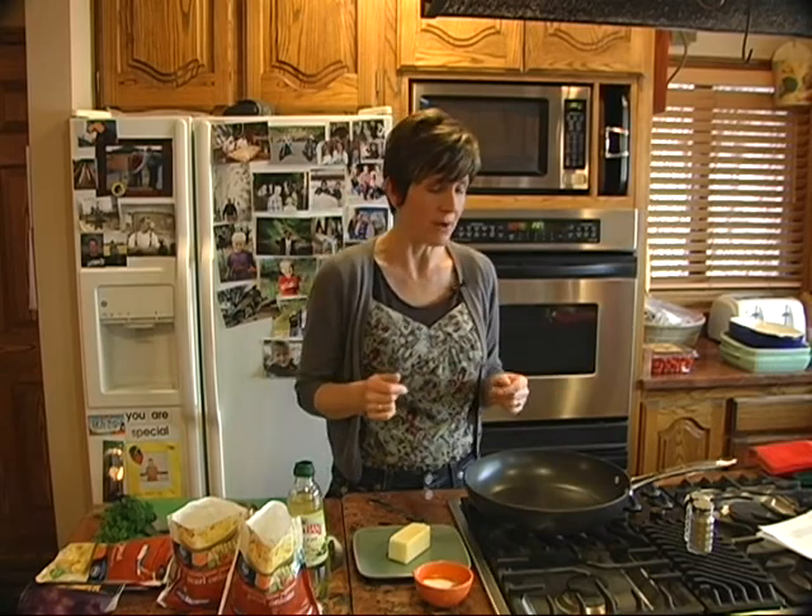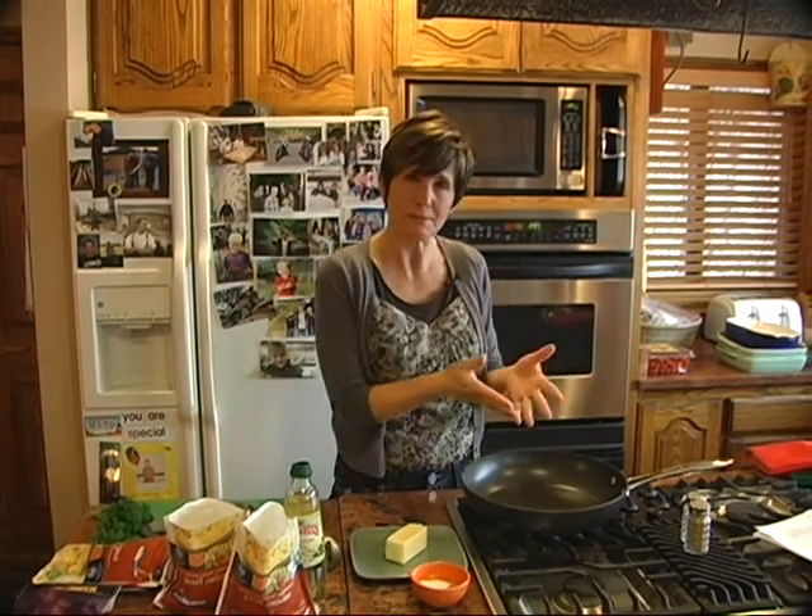The beef bourguignon is now in the oven at 325 for about two and a half to three hours. So you've got some time. You don't have to do this immediately, but we're going to start with the onions. The recipe calls for some pearl onions as well as mushrooms to be added to the dish after.